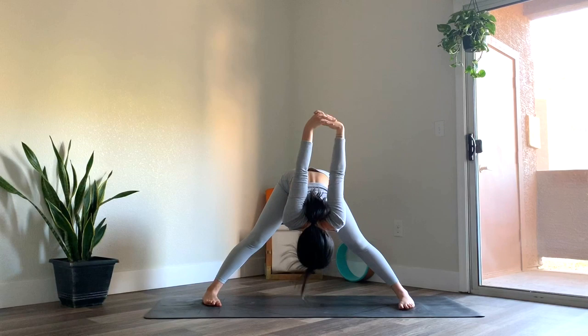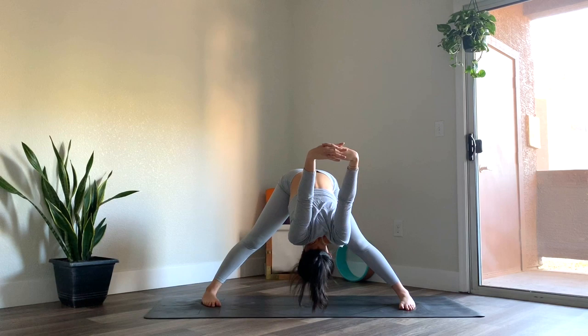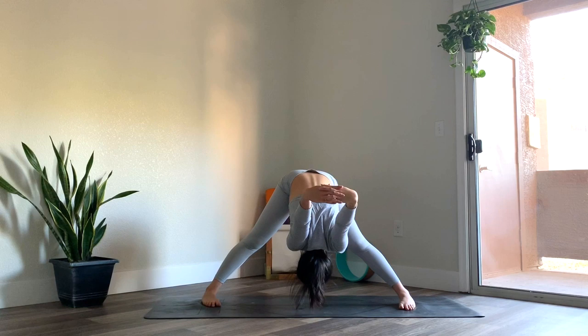This time interlace fingers behind the low back, drawing a fist as you straighten out the arms. Feel the shoulder blades draw together. Inhale, lift the gaze. Exhale, wide legged forward fold. Reaching the crown of the head towards the ground. Feeling a stretch in the back of the hamstrings. Even weight in the feet here. Take one more breath, feeling a deep stretch in the shoulders. And then release the hands to the mat.